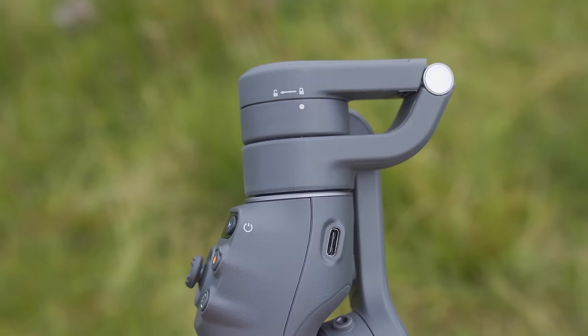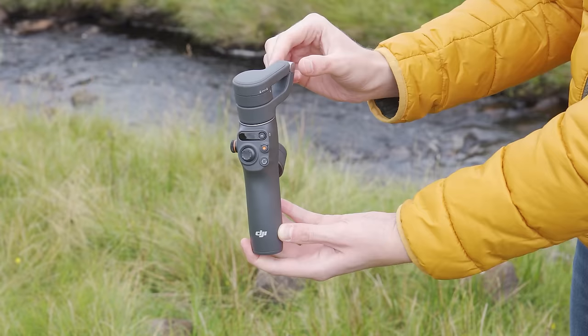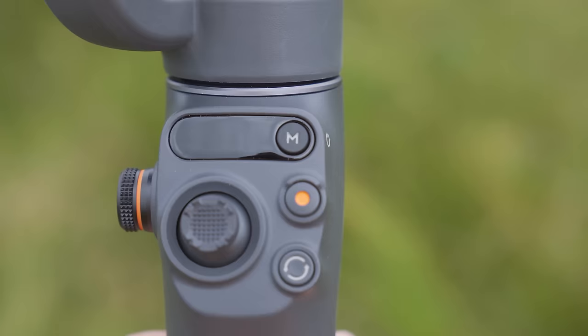To open the gimbal up, rotate it in the direction of the arrow on the top pointing towards the open padlock until it can go no further. Then lift the gimbal head up and away from the main body. When you do this you will hear a beep and the gimbal will automatically turn on.